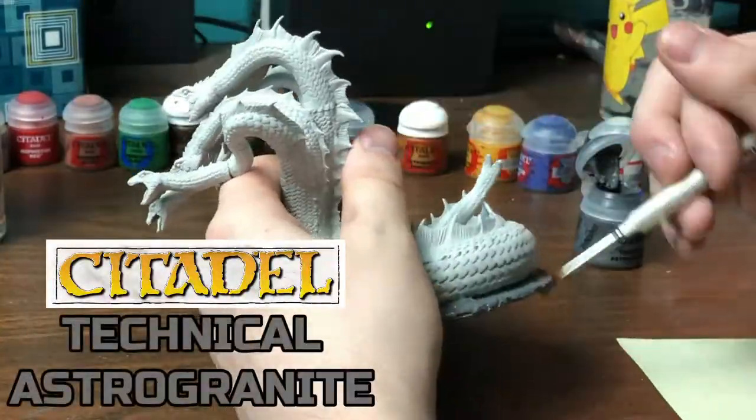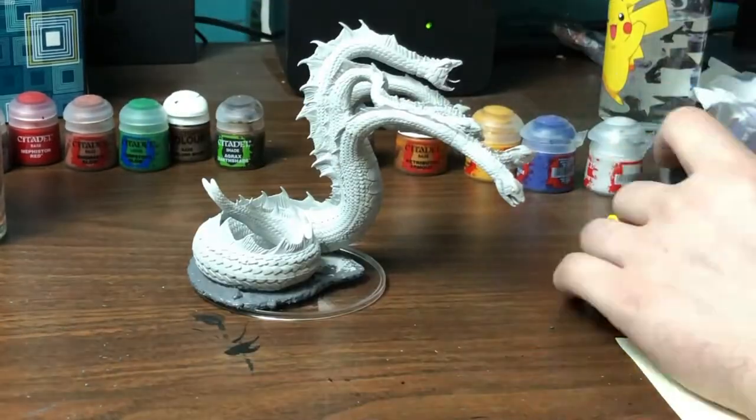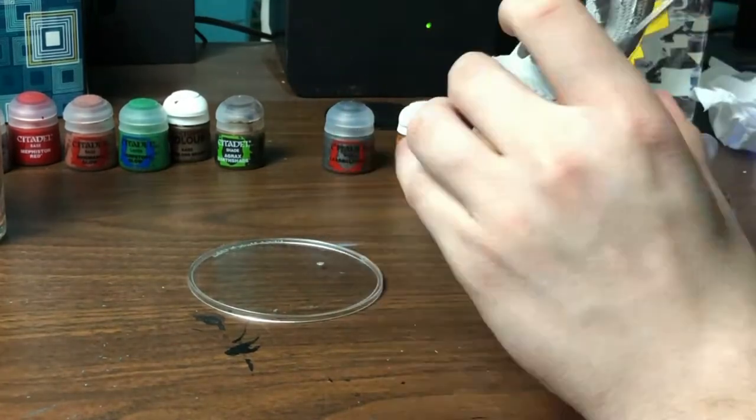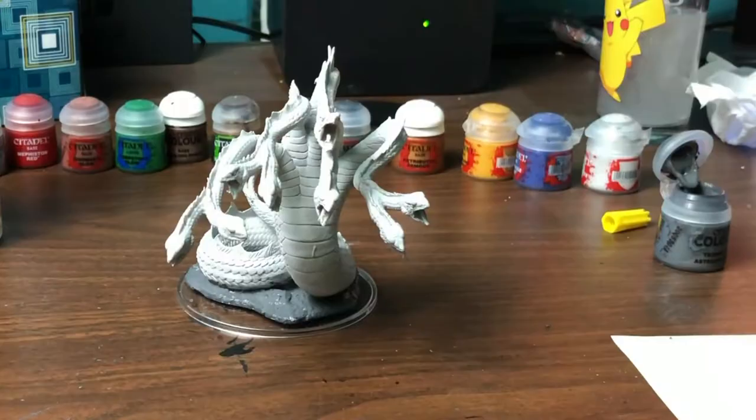To begin I'm covering the entire base of our figure with Technical Astro Granite. That's going to give it a really nice rocky texture and just kind of make everything feel natural and original.